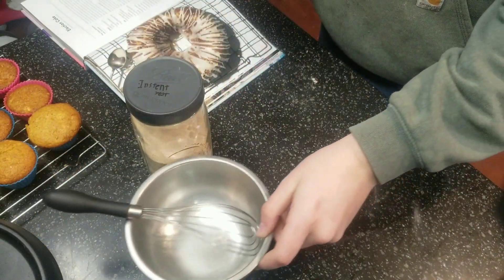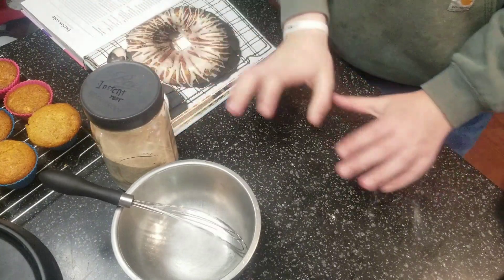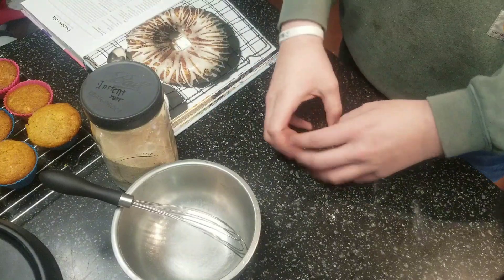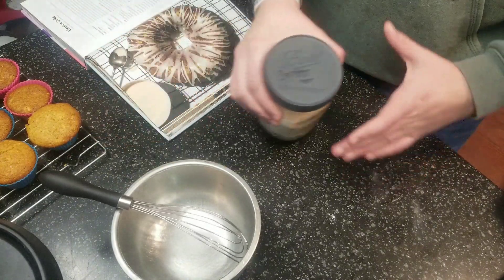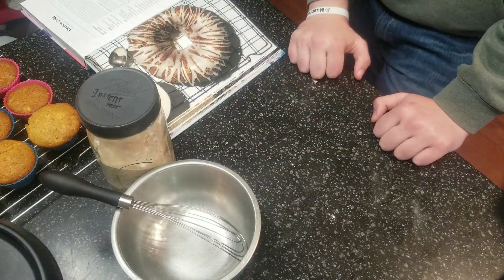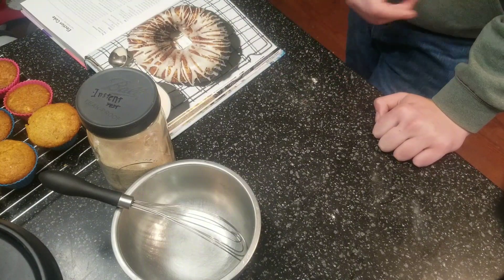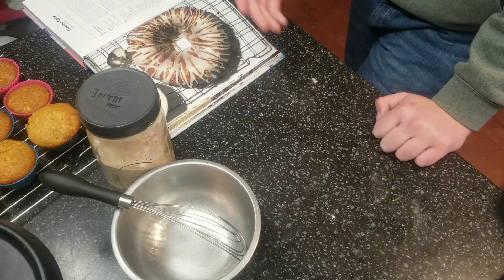Quick PSA: the recipe calls for active dry yeast, but we only have instant. The difference is that with active dry, you have to proof it first — let it come alive — and then throw it into your recipe to make your bread rise. So if you're using active dry, follow what the book says: take a cup and a half of lukewarm water and sprinkle your yeast on top, then let it proof for a couple of minutes.